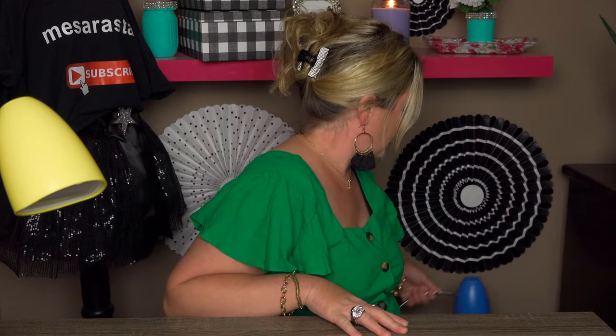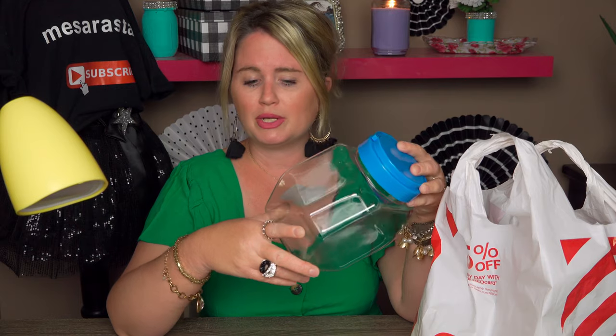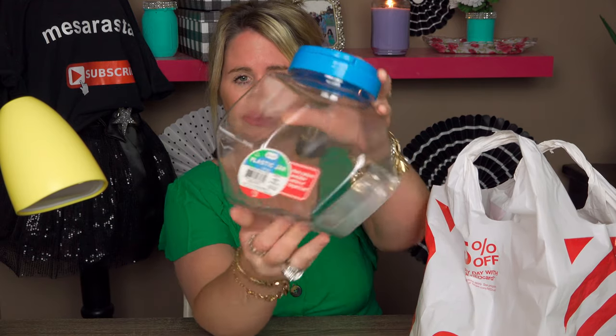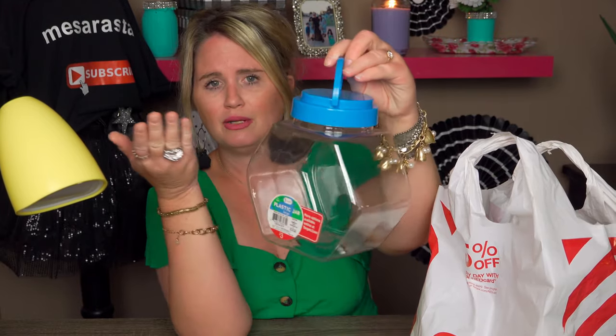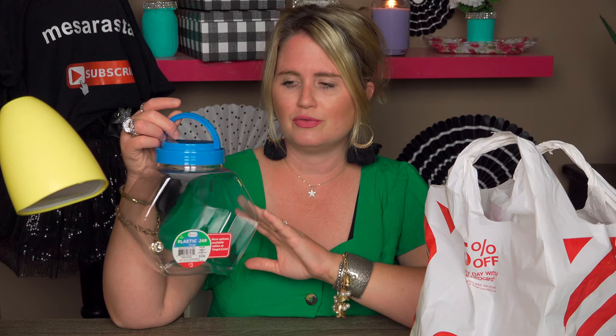The next thing I got was this plastic jar. I'm not sure what I'm going to use it for, but it was normally $3 and I paid $1.50. It's got a little handle on it. For $1.50, this is basically Dollar Tree prices to me. Please comment below with ideas for what I could use this for. I thought it was a really cool shape, and if not, one of my kids could use it for storage.